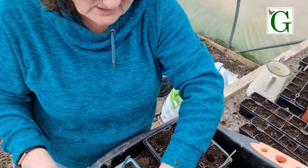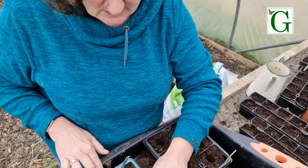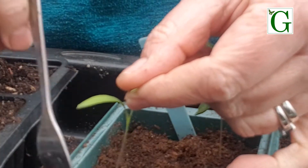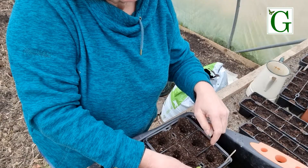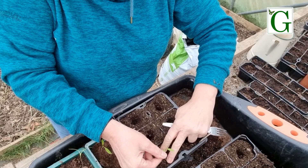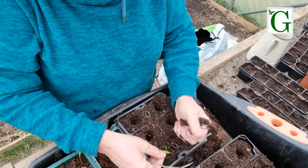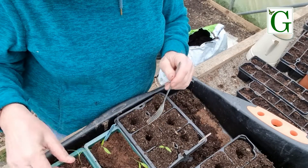When I'm potting on, a kitchen fork is a really great bit of kit. I'm going to carefully hold the leaves - I don't touch the roots and I don't touch the stem because that's still very delicate. I'm going to pop it straight into the hole I've made. Make sure that the bottom of the roots touch the bottom of the hole - you don't want roots just dangling in mid-air. Then you can cover over, and when they're this leggy you can actually bury some of the stem a bit as well. It won't hurt the little plants.